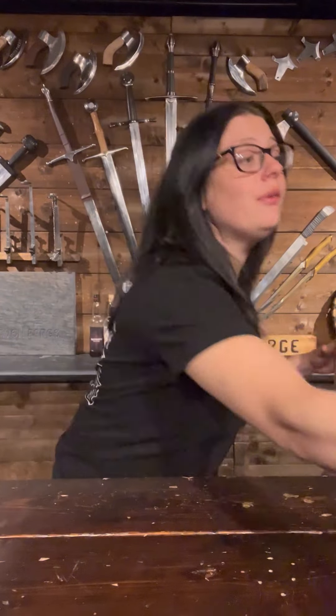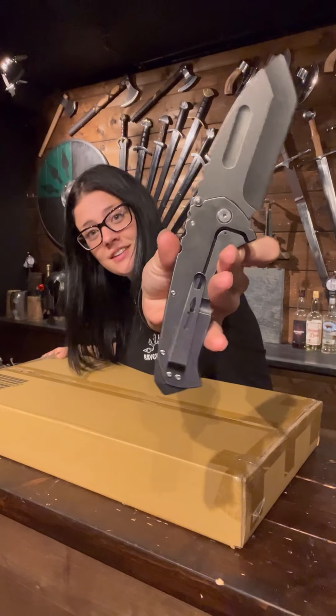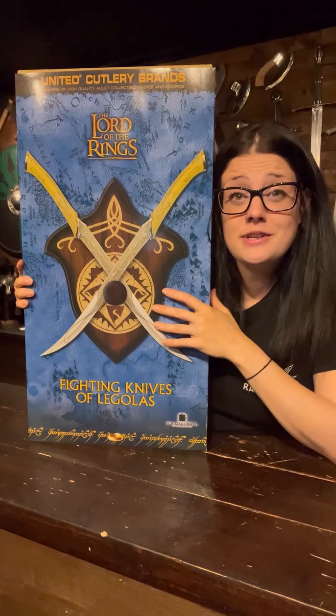It's time for another Lord of the Rings unboxing! Today I've got for you the fighting knives of Legolas. This is one of our new knives — it's going on the website tomorrow. Product placement!